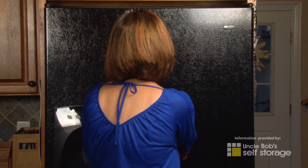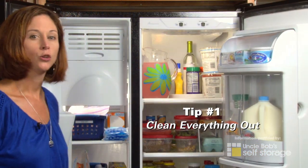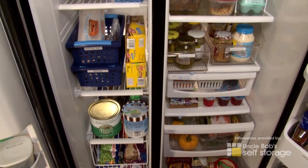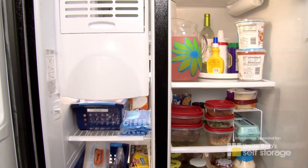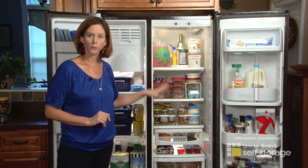The very first step is to clean everything out. You want to get rid of anything that has expired, those unidentified frozen objects, old leftovers, and anything you know your family's just not going to eat. Then wipe everything down with warm soapy water.